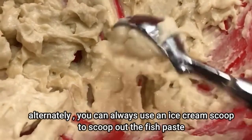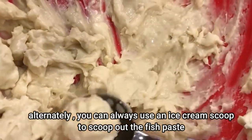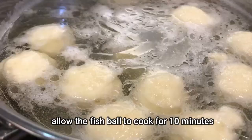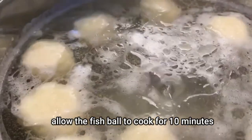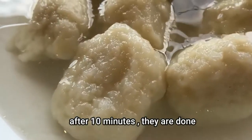Roll up the fish paste and then add them to the heated water. Alternatively, you can always use an ice cream scoop to scoop out the fish paste, but it just won't be as easy as using your hand. Allow the fish balls to cook for 10 minutes, and after the 10 minute mark, they are done.